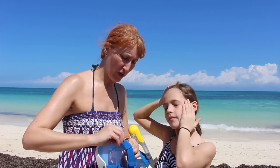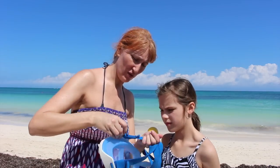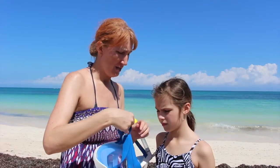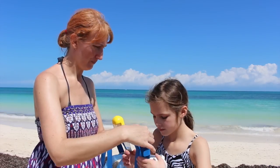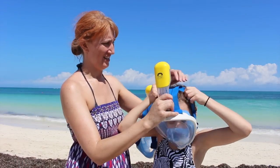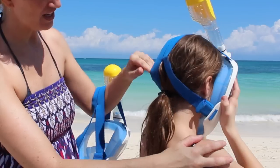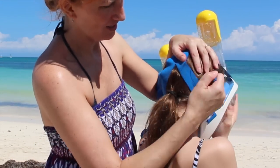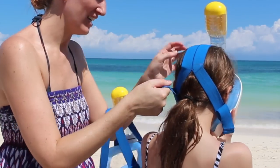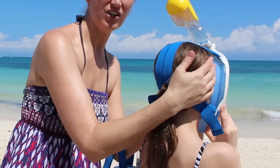So they're really easy to put on. All you do is make sure that they're nice and loose, and then they slip really easily over your head. Then you just take these and give them a nice tug to make sure that the mask is nice and snug, and make sure that there's no hair caught in the mask.